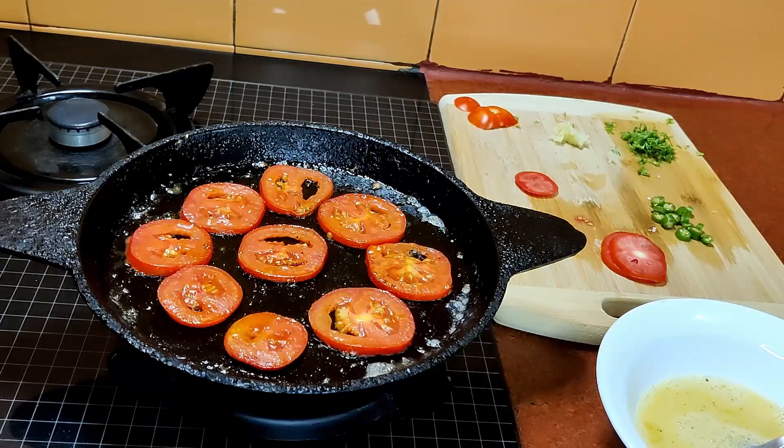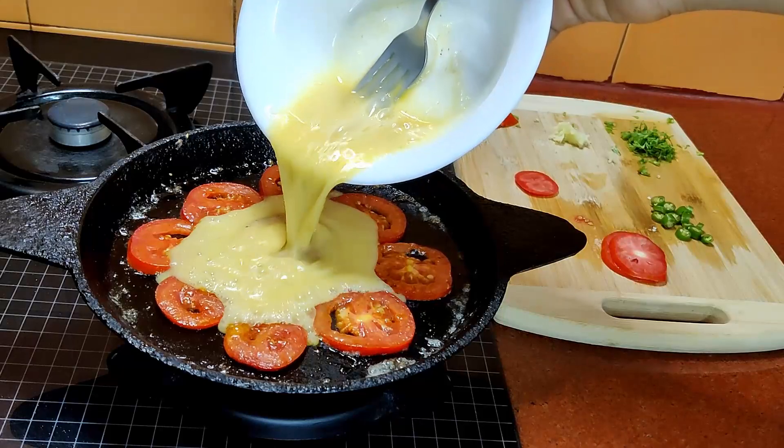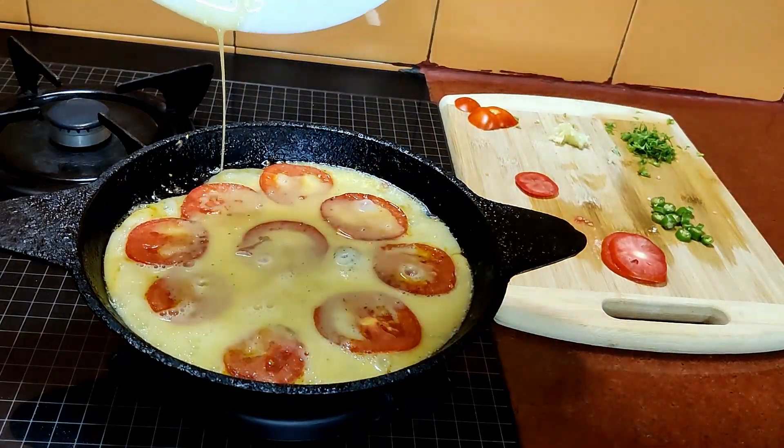Now flip the tomatoes once they start sizzling, and then after you flip the tomatoes just put in the beaten eggs onto them.